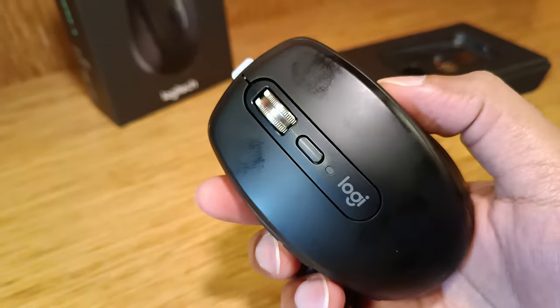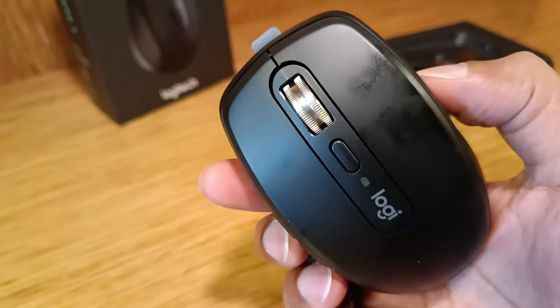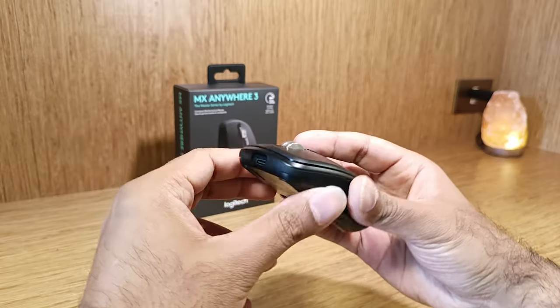Do note, this mouse is a fingerprint magnet and attracts fingerprints all over the surface, which means you need to clean the mouse frequently.